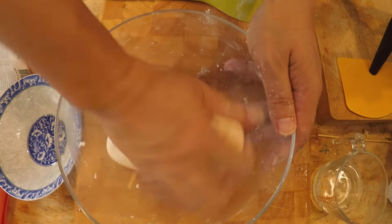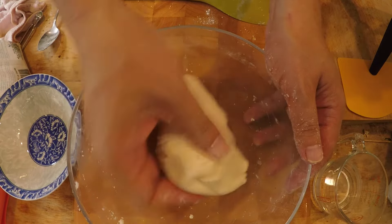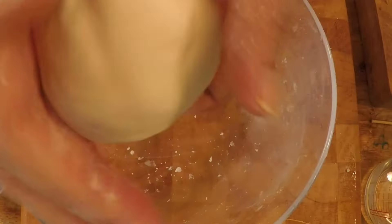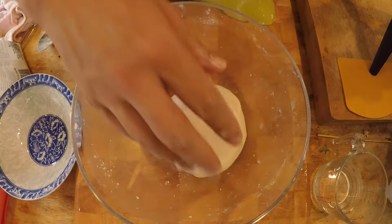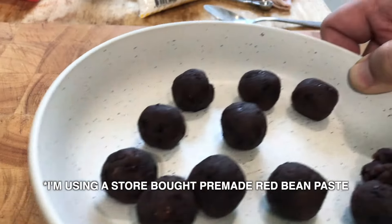It doesn't take too long at all. Once a dough forms, you only need to knead it for a couple of minutes. This is how the dough should look — nice, soft and smooth. Cover it and let it rest for 30 minutes.